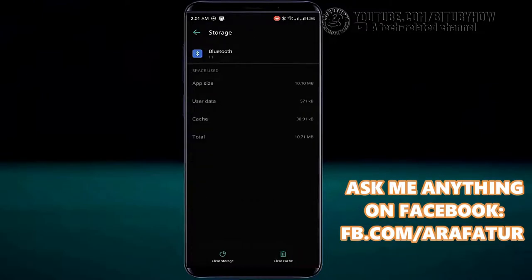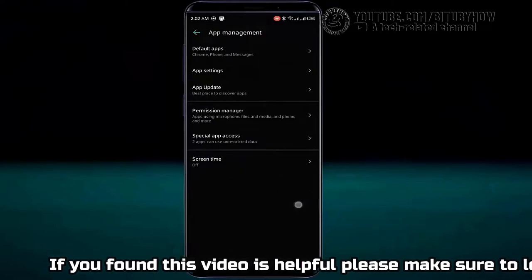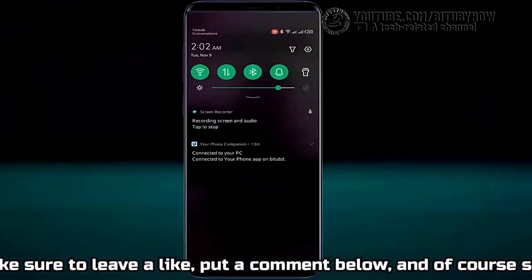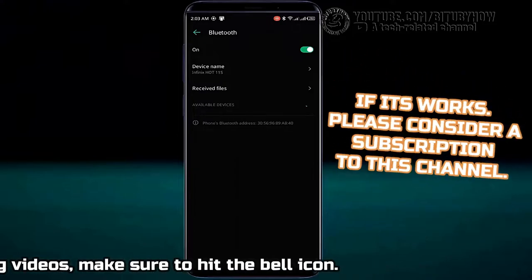Tap storage and clear both cache and data. After that, move back to the home screen and restart your phone. After the restart, try to connect your Bluetooth device. Hopefully you can now easily connect with your Bluetooth device without any hassle.